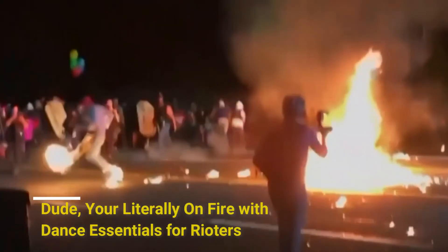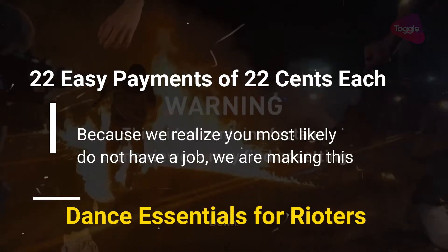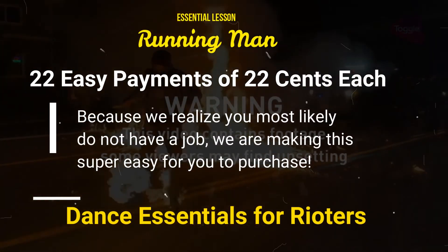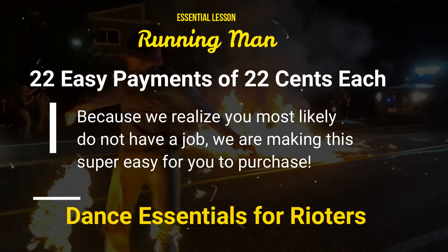Now here we go at original speed: five, six, seven, eight — and one, two, three, four, five, six, seven.